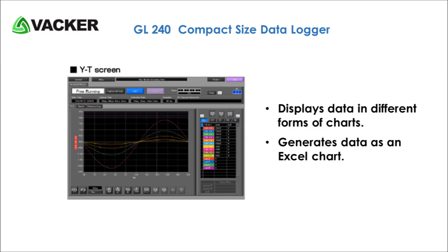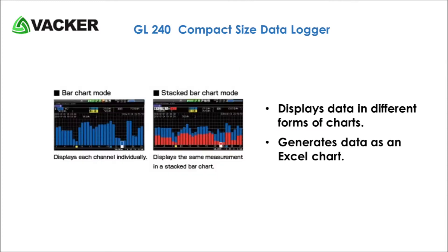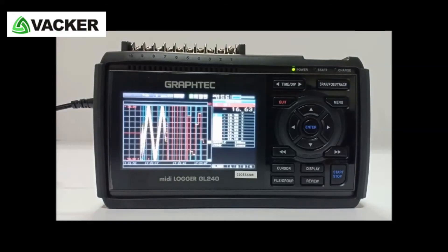It displays data in different forms of charts. You can also generate data as an Excel chart. The major applications of this data recorder are listed below.